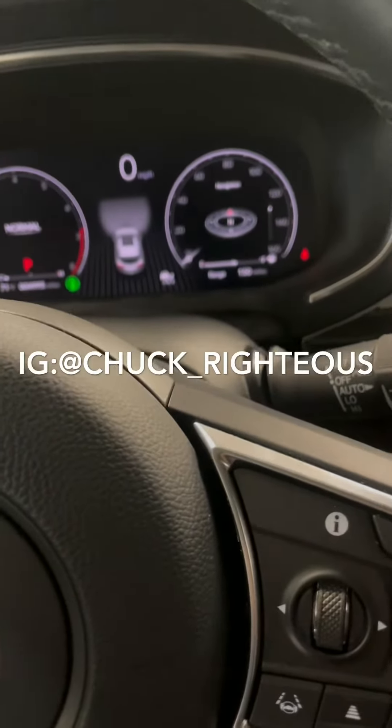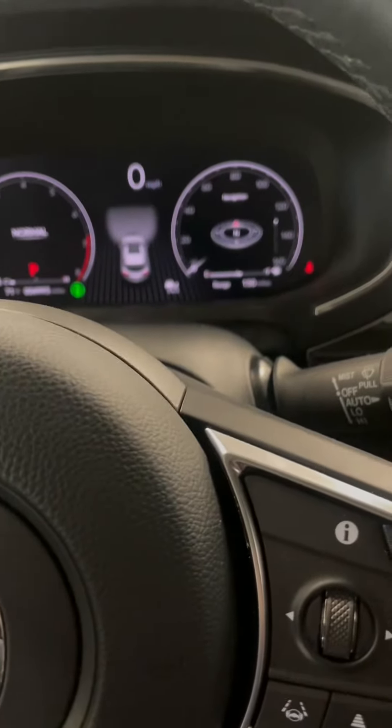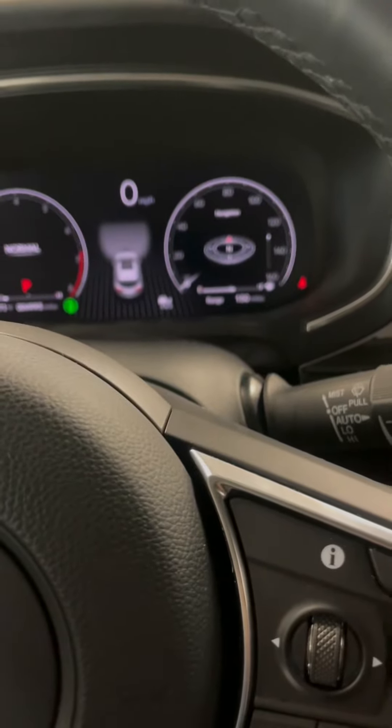What up fam, it's your boy Chuck Righteous, aka Charlie Fresco. Today we're going to go over how to reset the maintenance life on a 2022 Acura MDX. So let's get started.